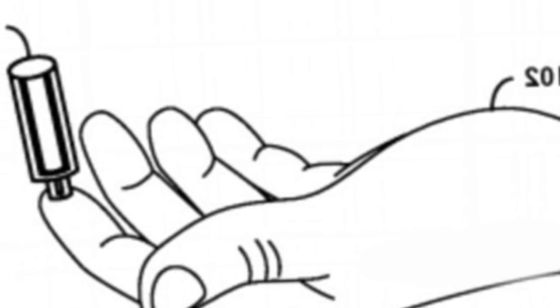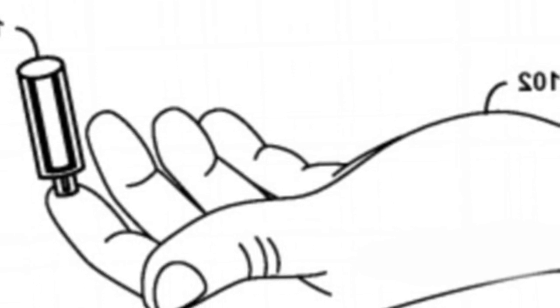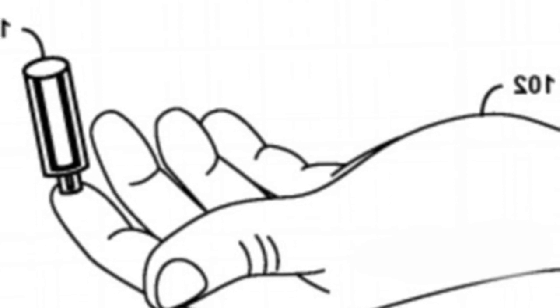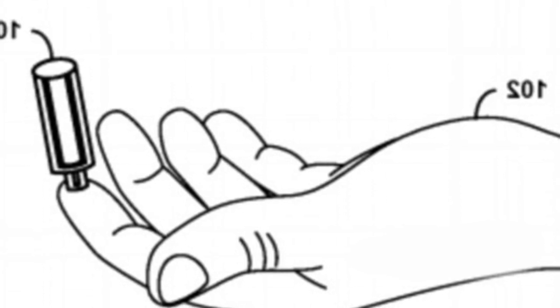Smartwatches already collect data about your heart rate, how much exercise you do, and your stress levels, but in the future they could take this a considerable step further. Google has filed a patent for a needle-free blood draw system that could be built into a wearable attached to someone's wrist or a handheld device.